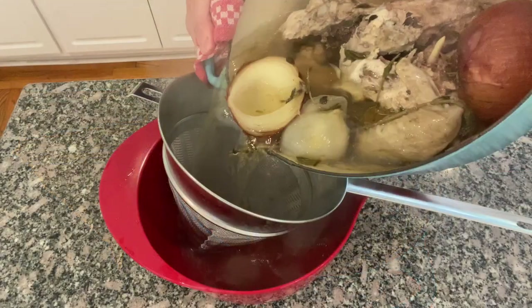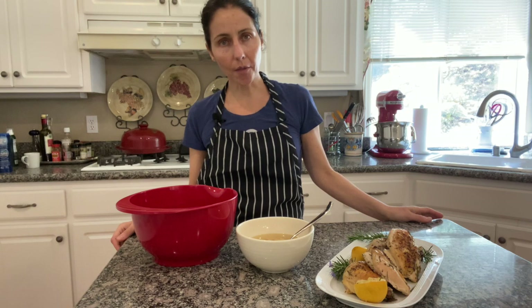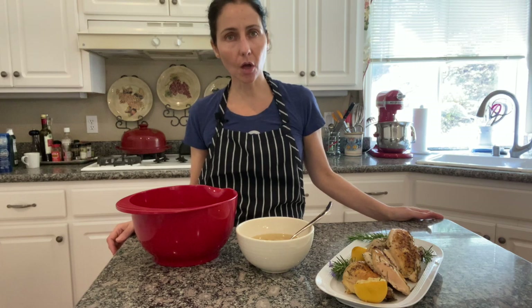After three hours the broth is ready. I am going to strain it. After straining the broth, you can refrigerate it and use it in any preparation that asks for chicken stock or chicken broth.